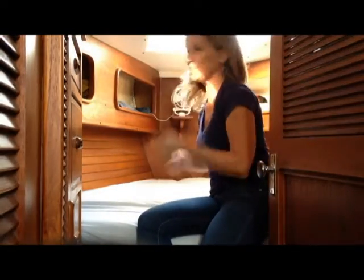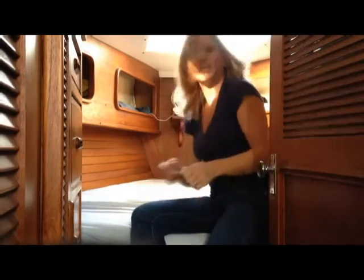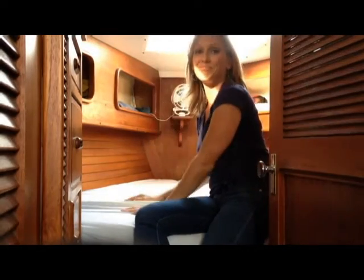There you go — you literally just stretch it around, tuck up the ends, pull it tight, and voila! Easy peasy.